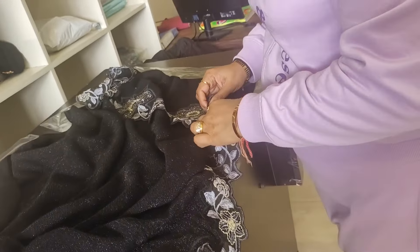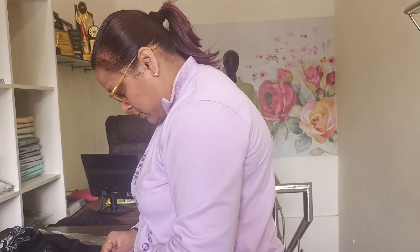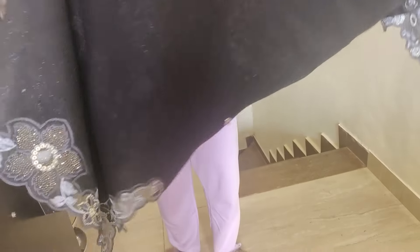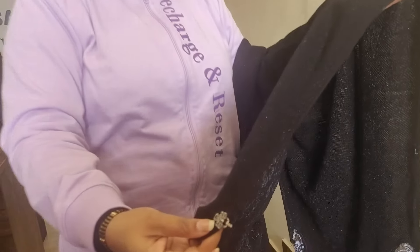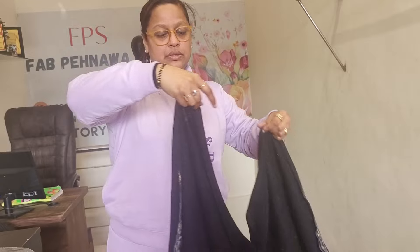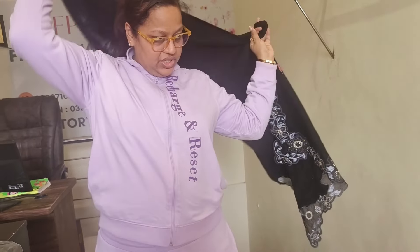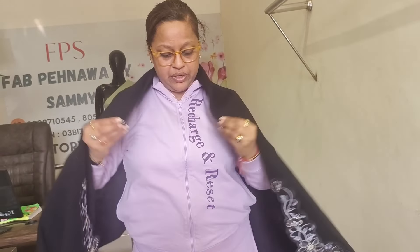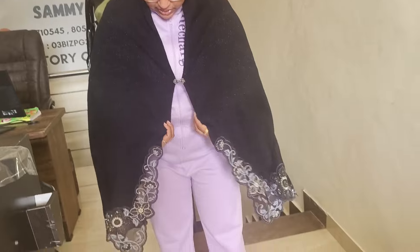You will see corner scalping on both sides. This is very beautiful and you will also get a buckle here. First I will tell you how the cape will look. This is a great piece — you can use it as a stall, as a cape, or as a shrug. You can see it.